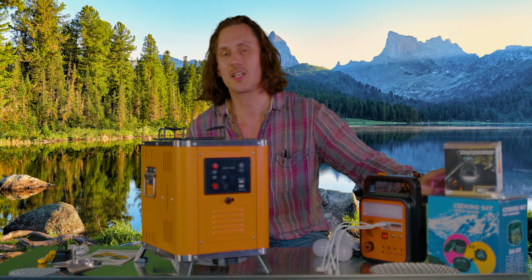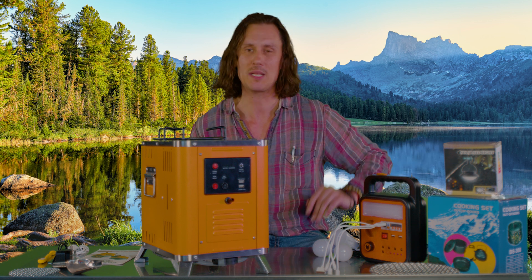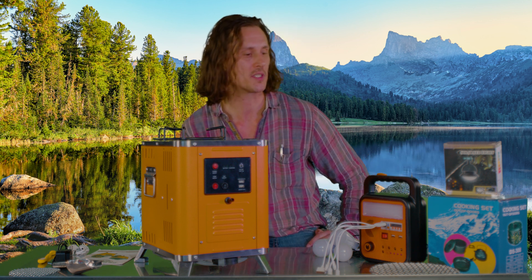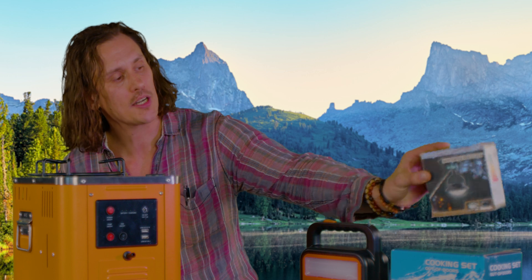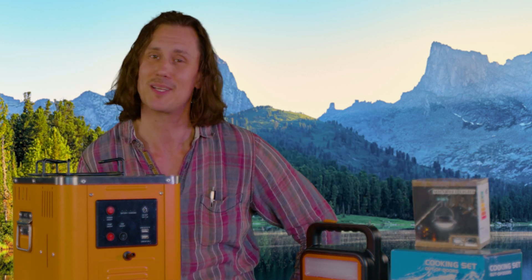Over here we have a cooking set — a three-piece set that includes a kettle, a little frying pan, and a slightly deeper pan, which fits really well with the top of the Drifter's Camp Stove. And lastly, there are some solar tent lights, great for shining a little light in some of those dark areas.